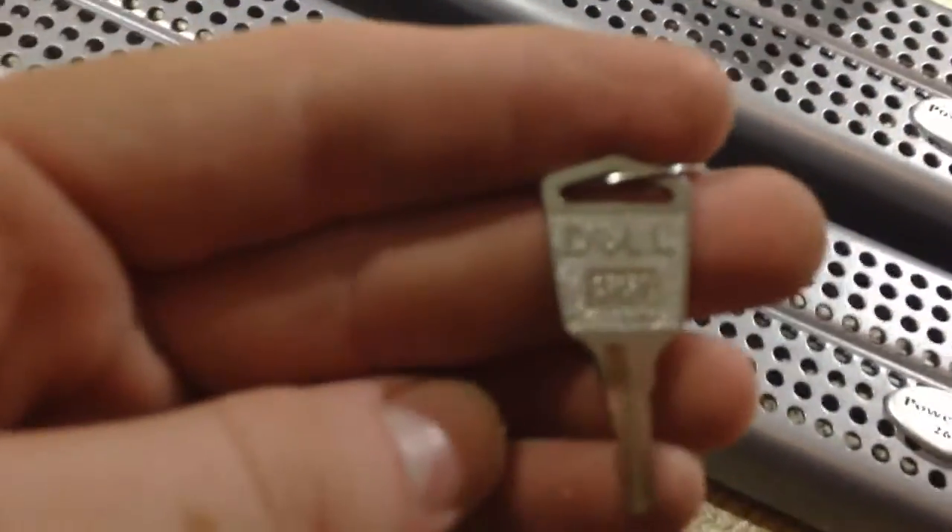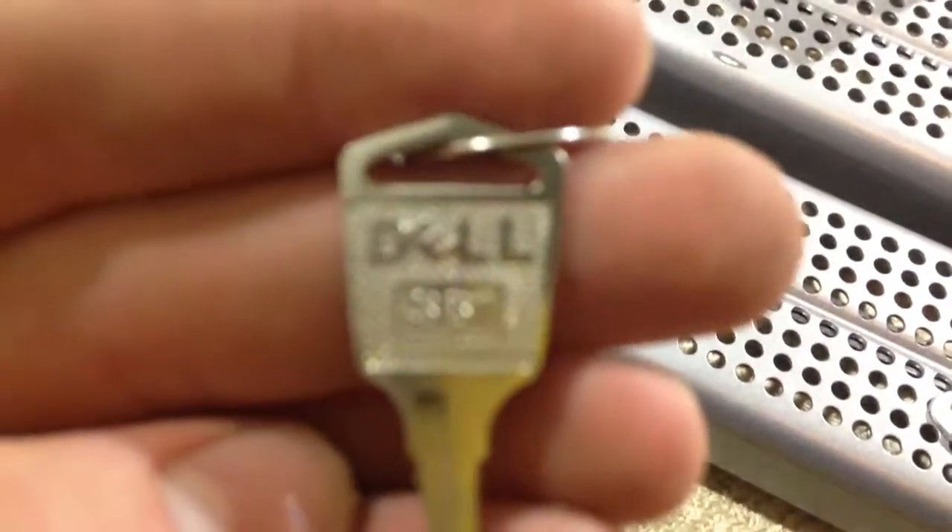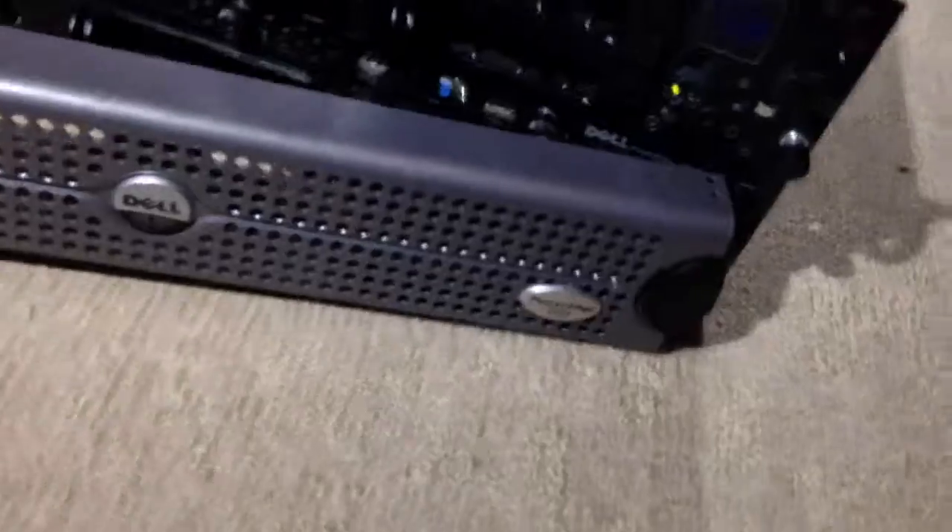One thing I forgot to mention — I did get the front bezels with them, so I'll show you how they attach. I also got the little key with it; it's an actual Dell key, not a key card. It says 'Dell 351' on it. So if you want to get that cut, a Dell 351 key — break into my house and open up my servers, do as you wish — but I don't really think they're worth it.